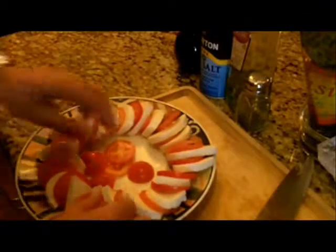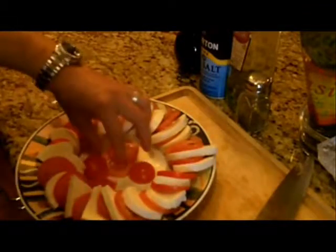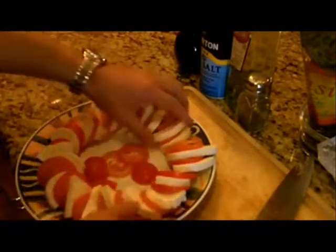A lot of times when you prepare food, the presentation has a lot to do with it — sometimes it just makes it look more appetizing. At least, that's my opinion. Okay, let's set this to the side. Next item is my basil.